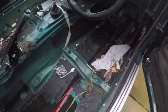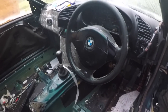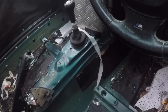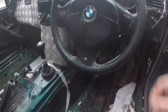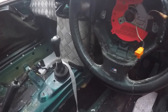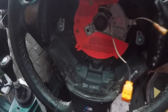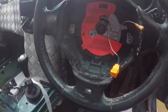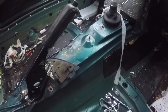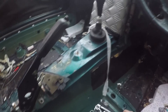Here's the Mtech 3 steering wheel, the airbag one — a bit ugly. I'm probably talking about how I prefer the non-airbag one. To get it off, there are two Torx screws behind it that hold the airbag on — I think they're T30. So once the Torx bits are out, you can remove the airbag, and then you just have the big nut in the middle for taking the actual steering wheel off. You'll need a breaker bar or some decent leverage.